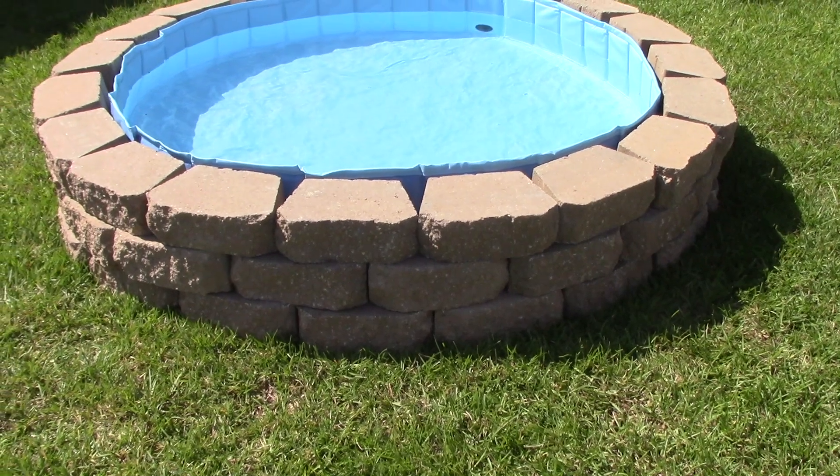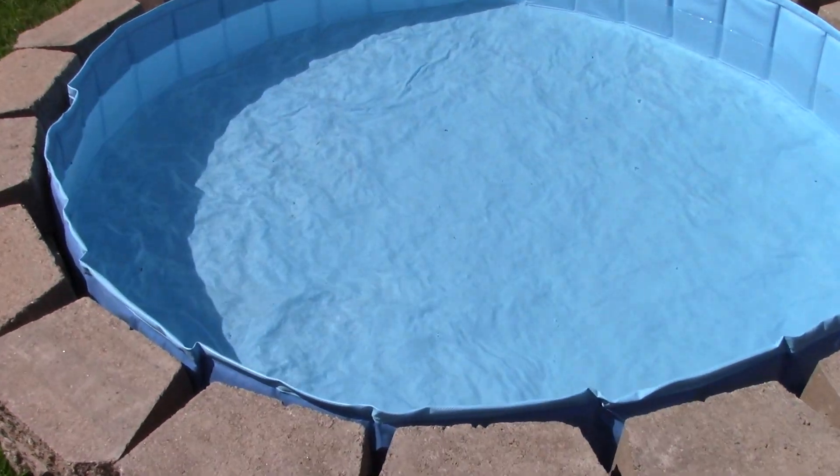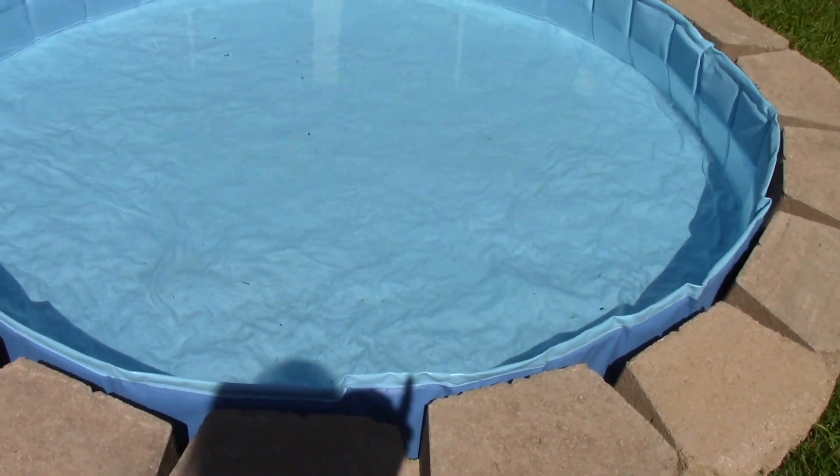Hi there friends, Debbie here from Southern Delight. I've just ordered this swimming pool. It happens to be 63 inches in diameter and 12 inches high. It's called a pet swimming pool, or it may be labeled as a kiddie pool also.